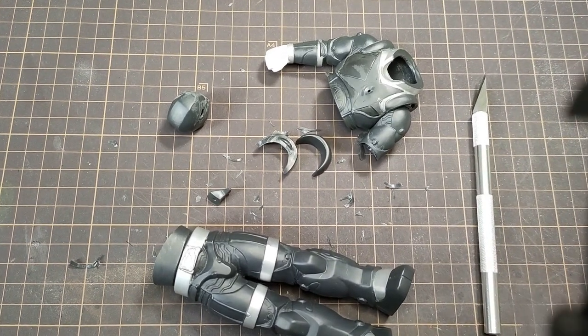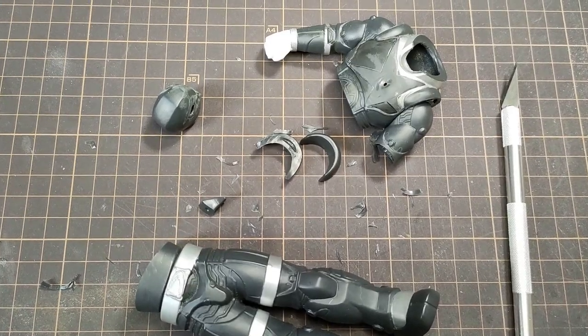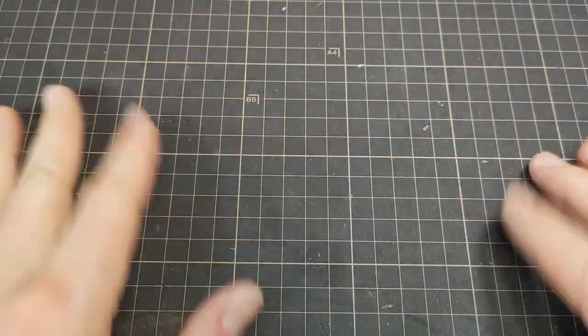After cutting and trying to glue, I realized I had no idea what I was doing. Let's try that again. But before that, let me tell you what this video is all about.